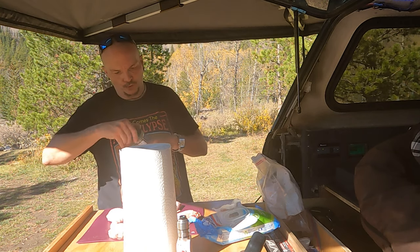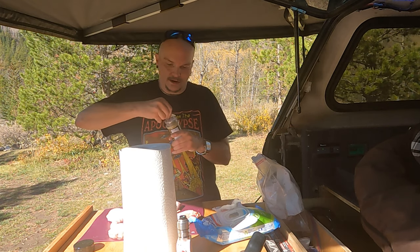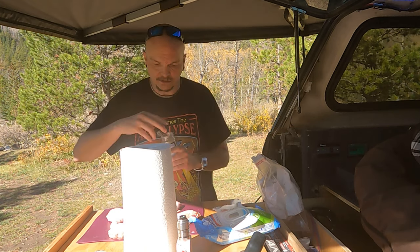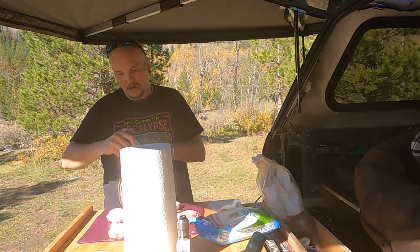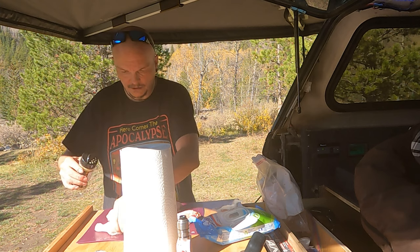I picked up this new dry rub I want to really try out — it was kind of a spontaneous purchase. Nobody referred it to me, I just thought it might be pretty good on chicken.